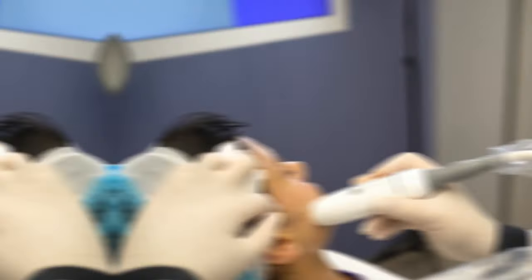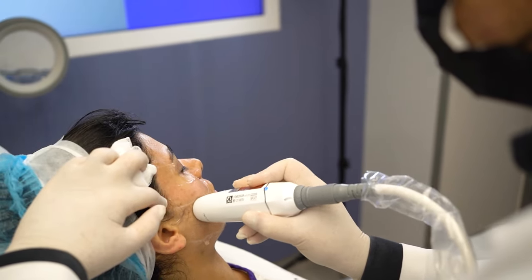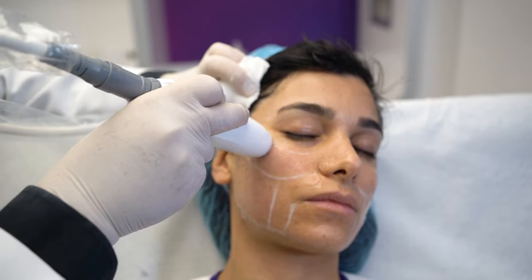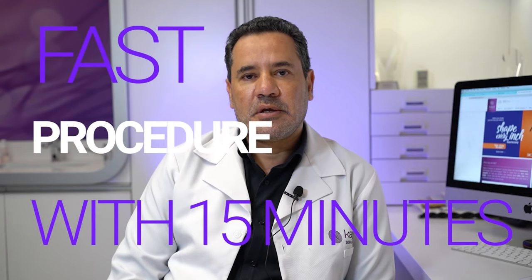Now we are using the Liftera for improvement of the skin texture. We are using the pen technology, which we are seeing now. It's very fast — it's giving the shots one by one, but at very fast speed.